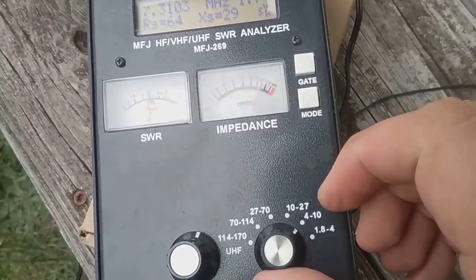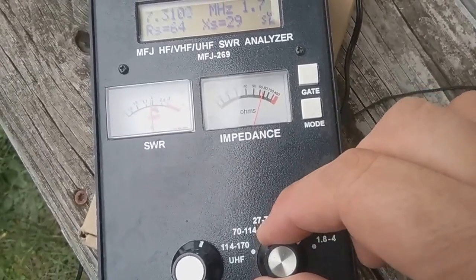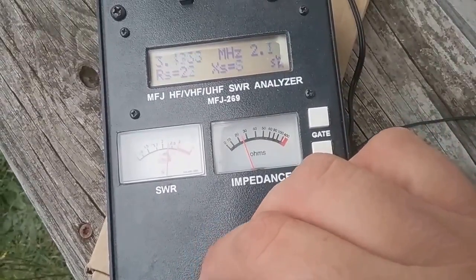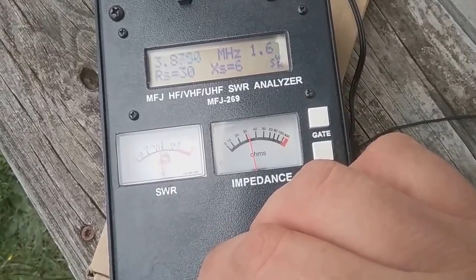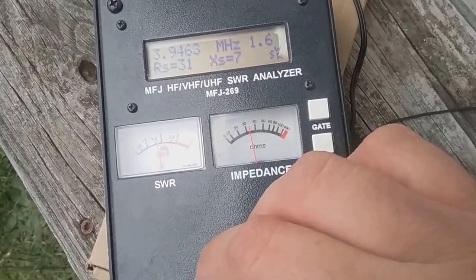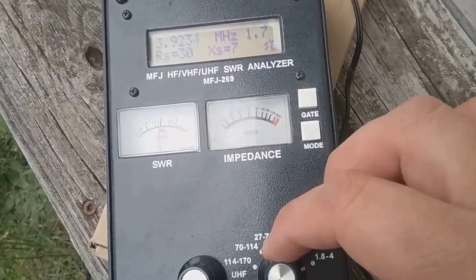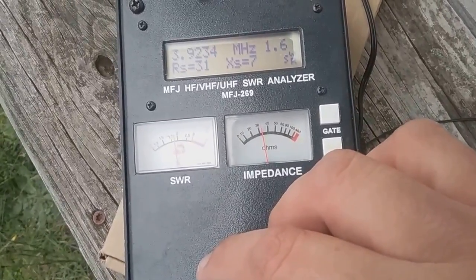What's surprising is the performance on other bands. It even gives me a little bit on 80 meters, which I was quite surprised by. This is totally tunable — SWR of 1.6 on 3.9 megahertz. That's pretty amazing. I'm not sure why it's getting that; it doesn't seem like it should, but it works. The impedance is not too bad, and I could totally use that. I've got an antenna tuner as well.